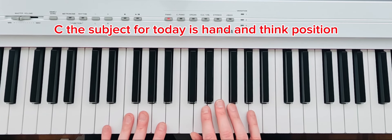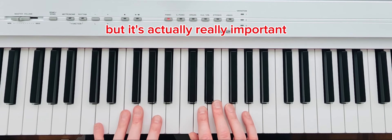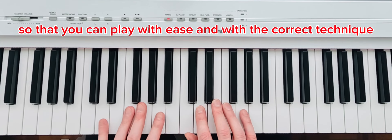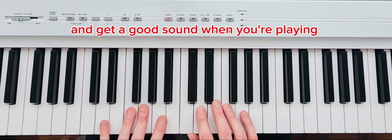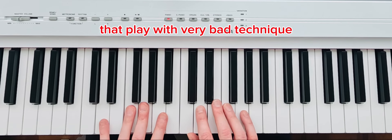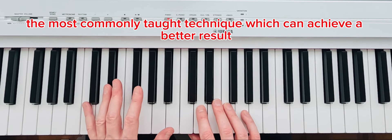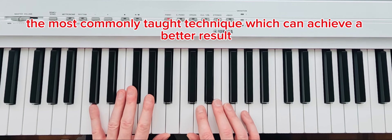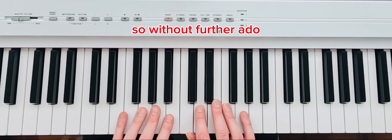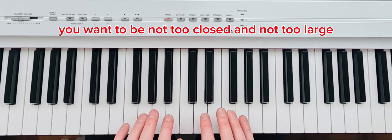The subject for today is hand and finger position. It might seem like a not very important subject, but it's actually really important so that you can play with ease and with the correct technique and get a good sound. There are people who are very good pianists that play with very bad technique, but as a teacher I'm here to teach you the best technique — the most commonly taught technique which can achieve a better result.